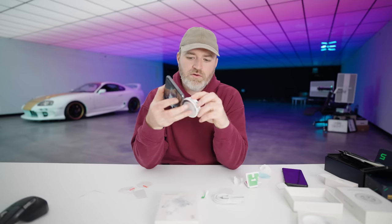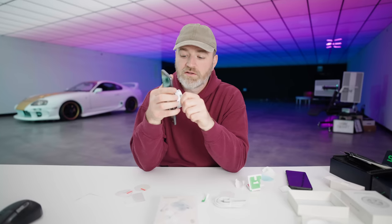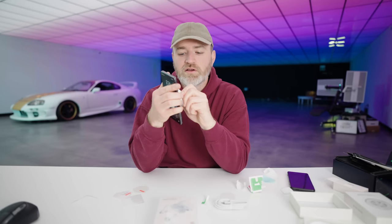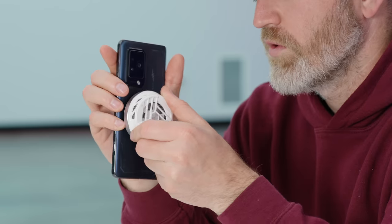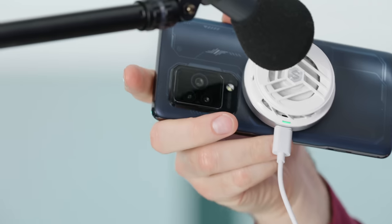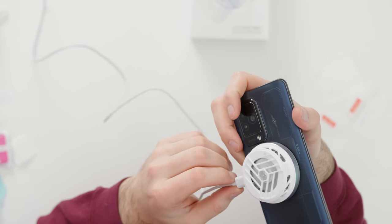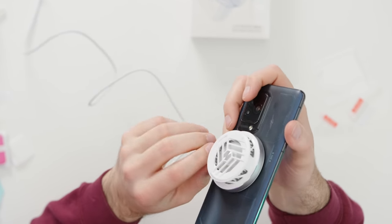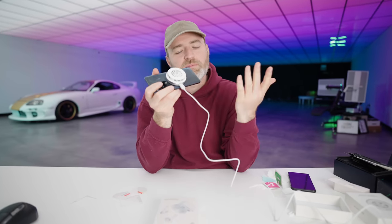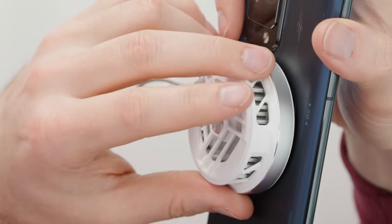The cooler just slaps on there magnetically — whoa, strongly. Very strong connection, not going to come off by accident. Connect it C to C and we're cooling. It's going. This can reduce your phone temperatures by 23 degrees Celsius. Depending on where you live and how hot it is, this could be a very big deal — especially for those extended gaming sessions when things are heating up.